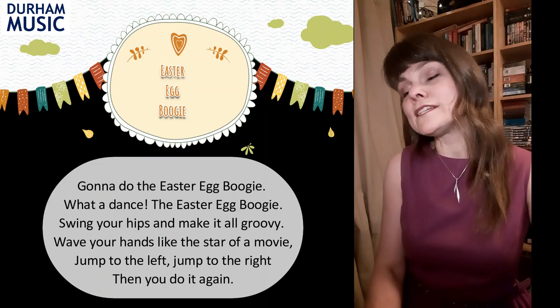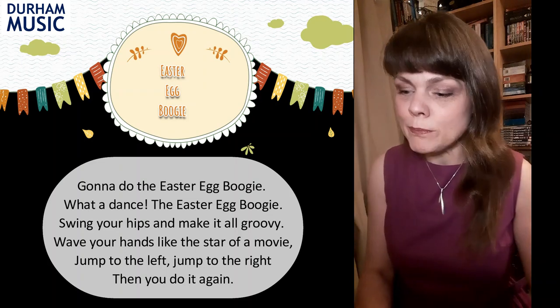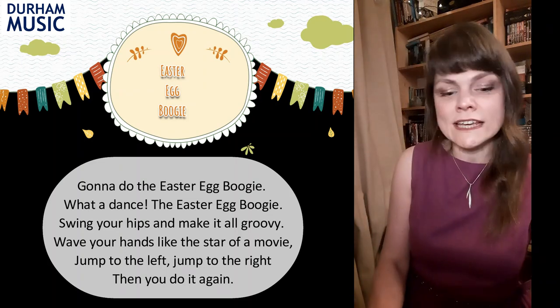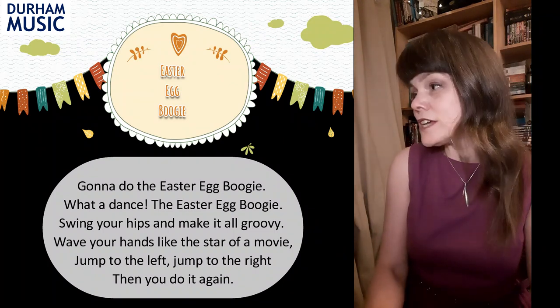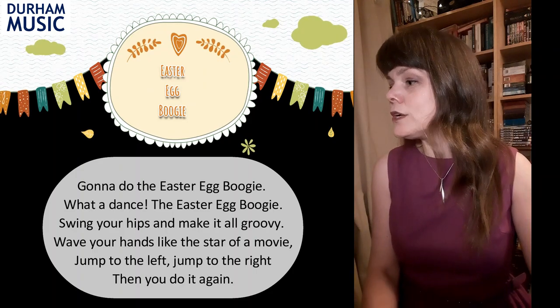Gonna do the Easter Egg Boogie. What a dance, the Easter Egg Boogie. Swing your hips and make it all groovy. Wave your hands like the star of a movie. Jump to the left, jump to the right, then you do it again.